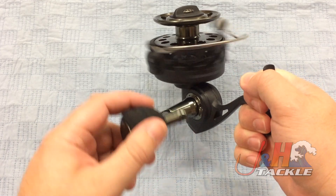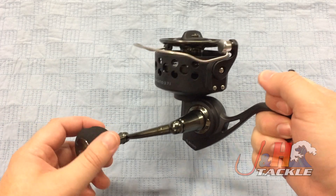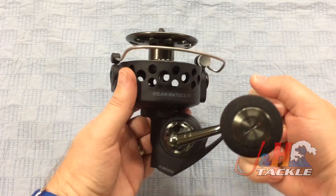Here you can see instant anti-reverse on there. This jumps things up to six ball bearings, so it's smoother. You can feel how nice and smooth it is compared to some of those older reels.